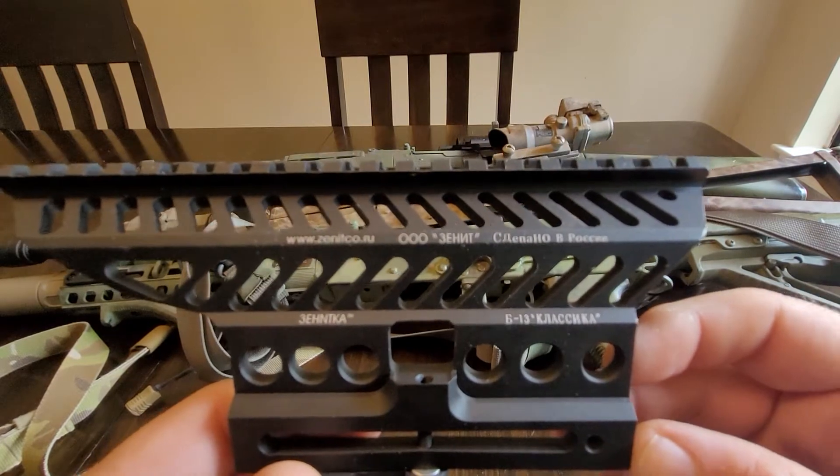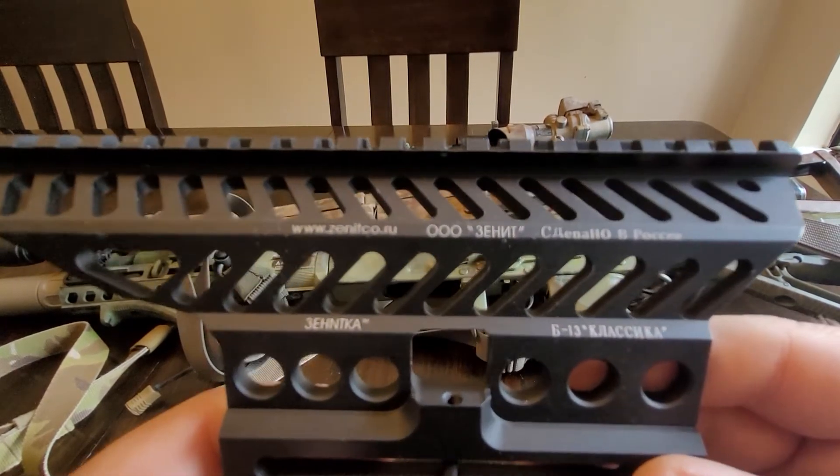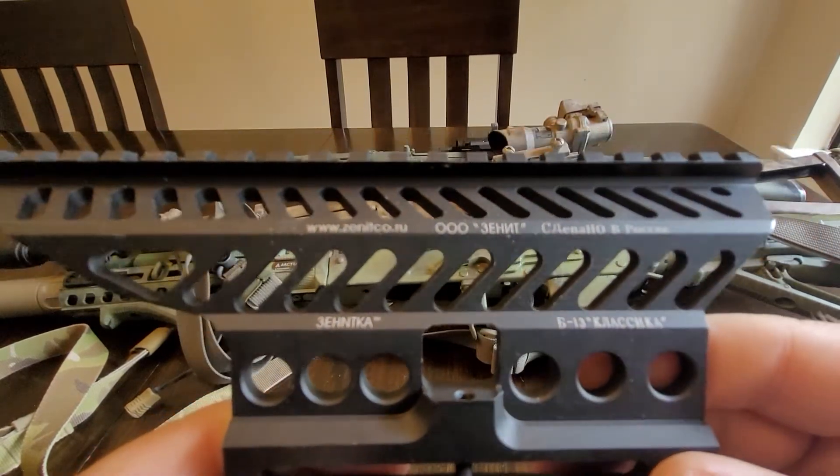I got this guy in two days ago and I'm very pleased. The trademarks look so nice — look at those trademarks. It looks so nice. So beautiful.